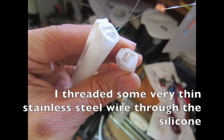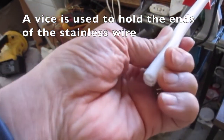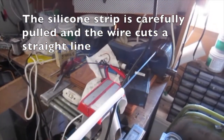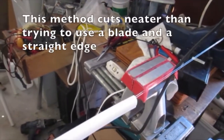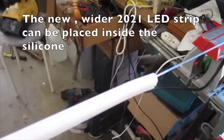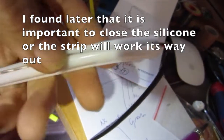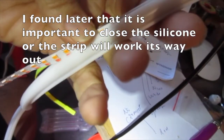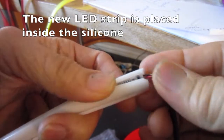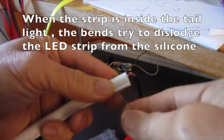It's interesting that the leads actually face the tape of the PVC jacket. I threaded some very thin stainless steel wire through the silicone. A vise is used to hold the ends of the stainless wire. The silicone strip is carefully pulled and the wire cuts a straight line — this method cuts neater than trying to use a blade and a straight edge. The new wider 2021 LED strip can be placed inside the silicone, though it is important to close the silicone or the strip will work its way out.